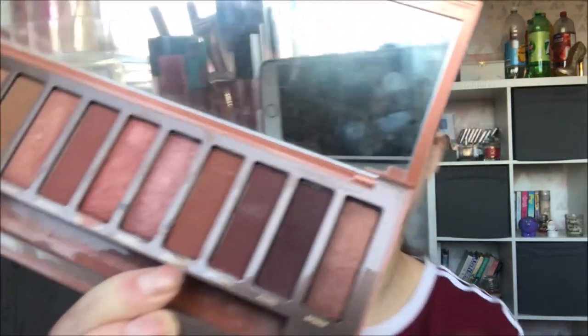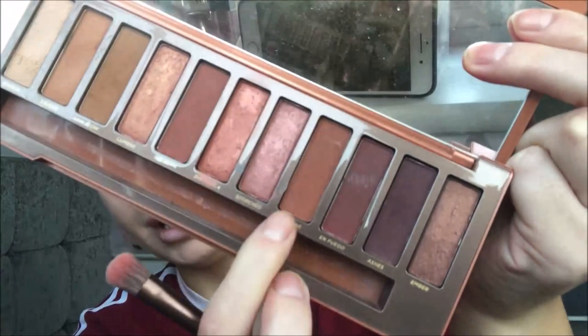And then to darken it up even further I'm going to go in with this shade here — I'm not sure how to pronounce it, Cayenne? — which is just basically a deeper brown shade. Again we're going to stick to the outer corner but then I'm also going to start running this colour underneath the lash line a little bit and dragging it down.